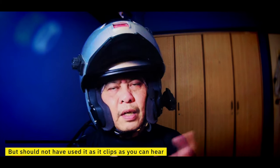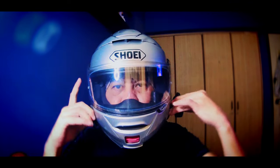Still under lockdown, can't really go out or find some time to do it. What I'm trying to show you now is how it sounds connected to the Bluetooth headphones and what it sounds like with the helmet closed.